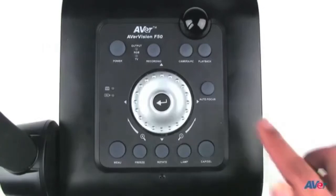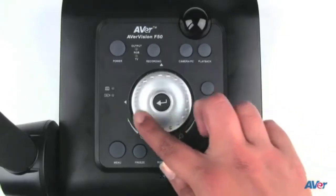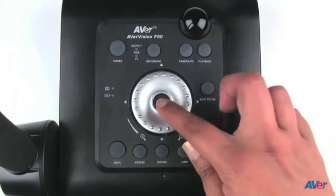If you want to pull up all your saved images, hit the playback button and it will bring up image thumbnails of all your saved images. You can easily scroll through those images by using the zoom shuttle wheel to navigate back and forth, and by pressing enter it will enlarge that image.